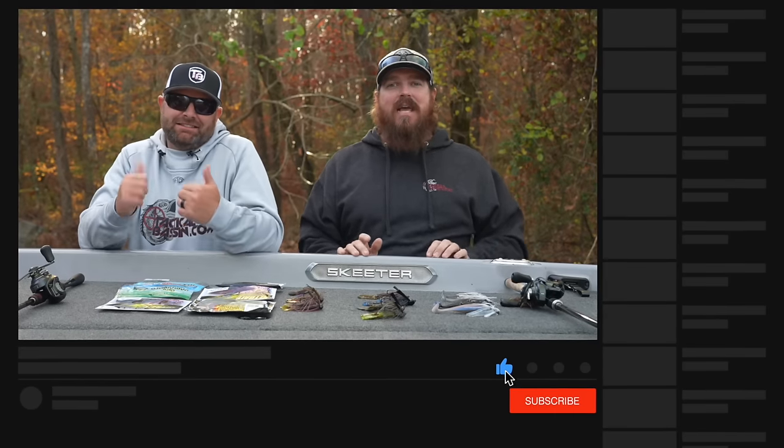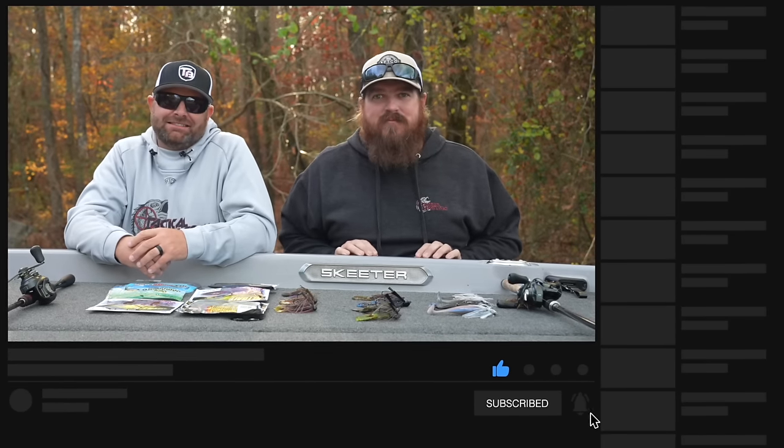All right guys, with that we're going to wrap this one up. These buyer's guides are just continuing to build momentum — we are still going seven days a week. We still have the best videos yet to come, more bait videos before we even get into the rod and reel combo videos that everybody has been waiting for. We'll see you again tomorrow with another buyer's guide — we think tomorrow we're talking hover rigs and mid-strolling. If you guys enjoyed this video, hit the like button, subscribe to the channel, and we'll talk to you tomorrow.